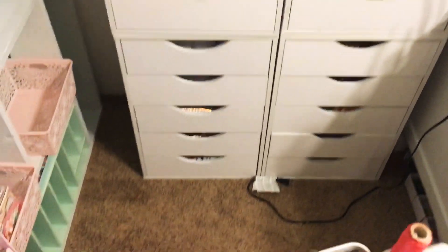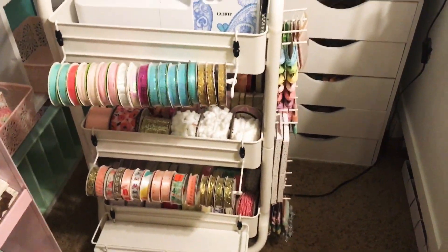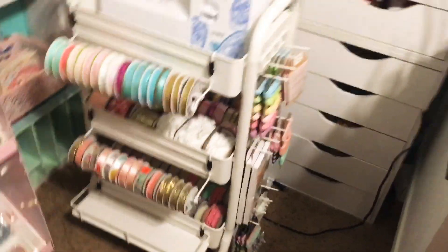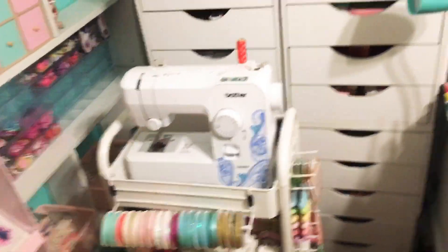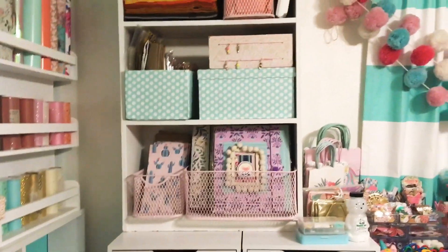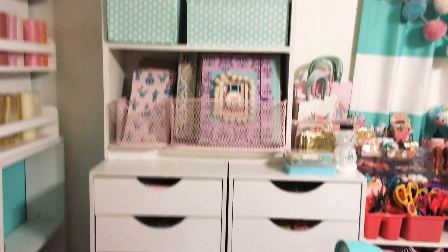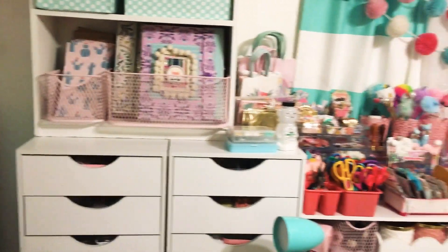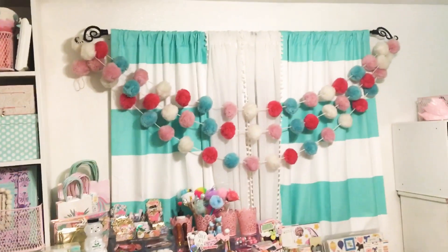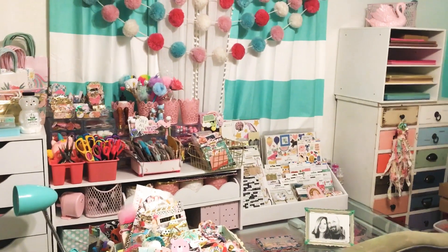There's an empty shelf right there and then this cute little thing. I have my dresser and drawers from Michael's, and I'm putting this cart right here with all my trims and stuff from Hobby Lobby and Dollar Tree, with my sewing machine on top. I've got some random things here — I'm trying to use a lot of vertical space because this is such a smaller room.